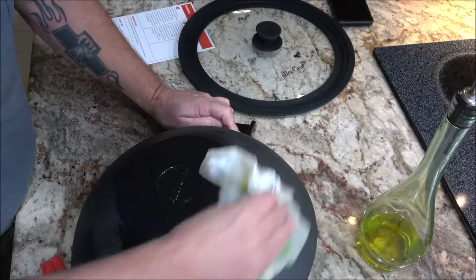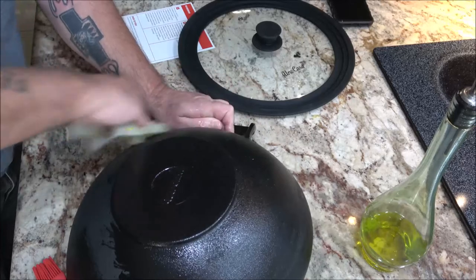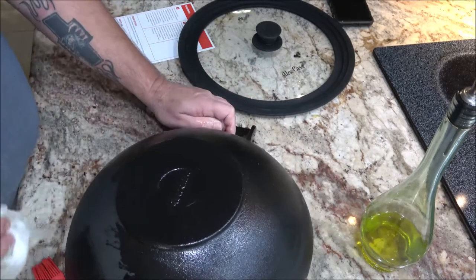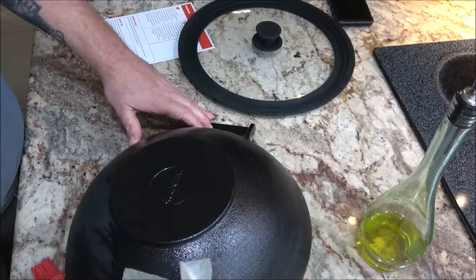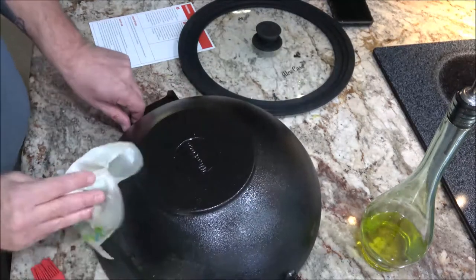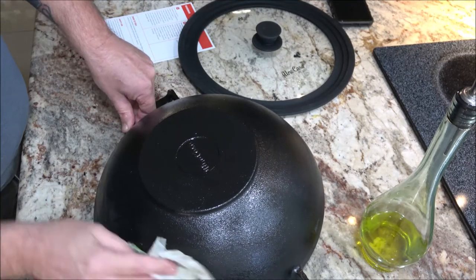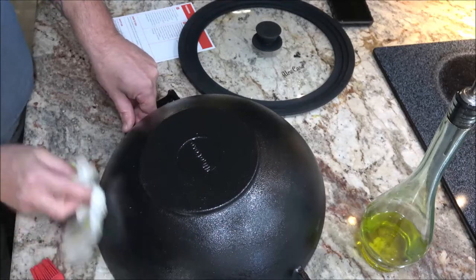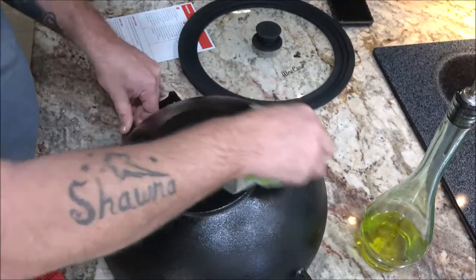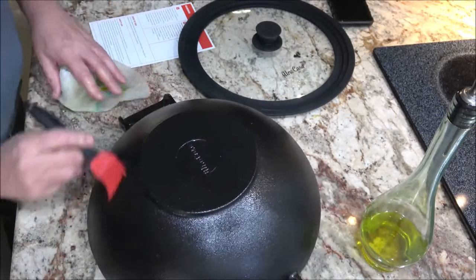And then it's fine after that. If you can take care of it — don't leave water in it overnight, don't stack them. If you have a lid, leave your lid off a little bit so air gets into it; you don't want it sealed tight. You can see some of these things here — I'm not real worried about them because they're on the outside and they'll burn off if you miss any. So just a light coat of oil.